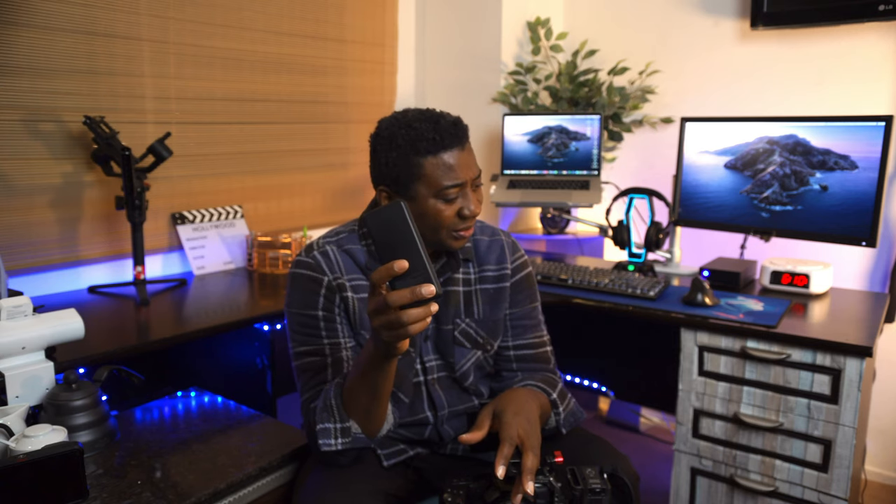This power bank is about 45 bucks, and the cable itself is also about 45. Check the link below to see the present price. So that's about 90 bucks total. And you will also need, to charge this, a wall power socket.